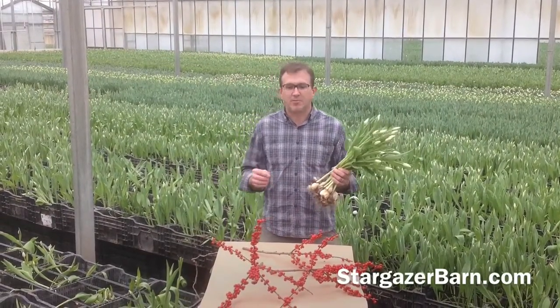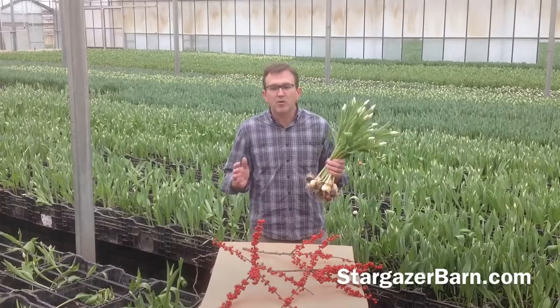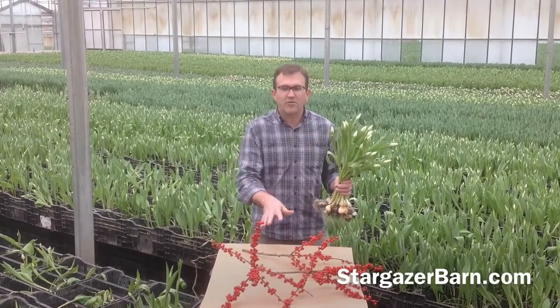Welcome to Stargazer Barn. Today we're out in the Tulip Greenhouse. I'm going to show you how we make our beautiful white tulip and red ilex arrangement.